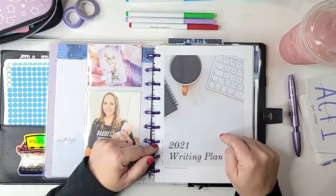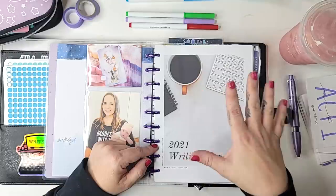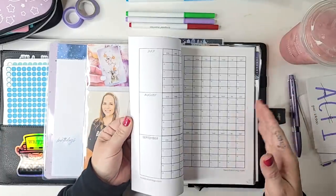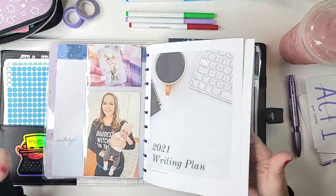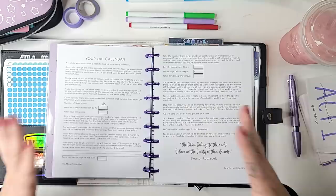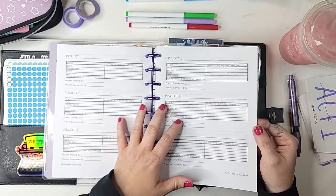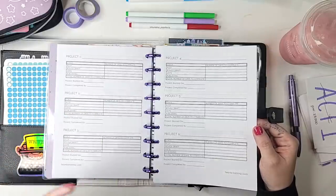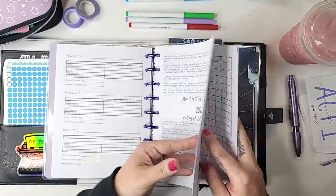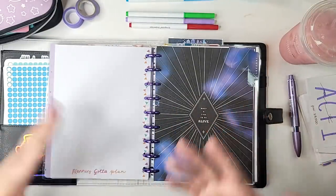Another thing I've printed and put into my planner is my 2021 writing plan. This is a freebie — all of the printables I'm going to show you today are free if you sign up for my newsletter, where I have them all in my resource library. At the end of every year I try to plan out my writing schedule for the following year. I had to reprint it because I switched projects again, and part of what I'm doing this upcoming week is redoing my plan. I try not to redo my plan too often because I can get into a loop of replanning, so I'm just doing it this one last time. It basically has a calendar so you can take a realistic view of your time and plan your writing accordingly.